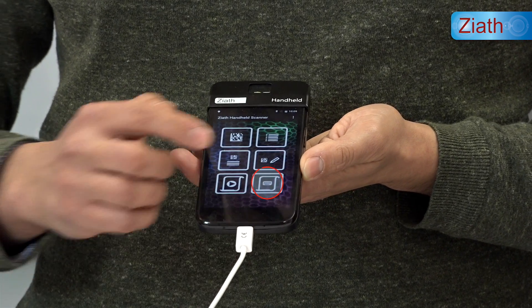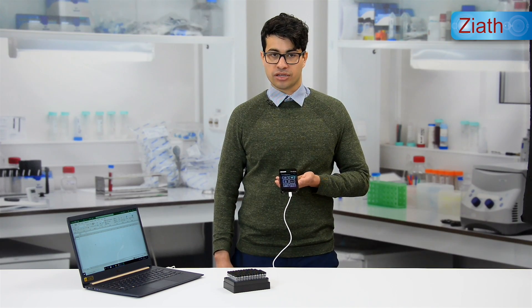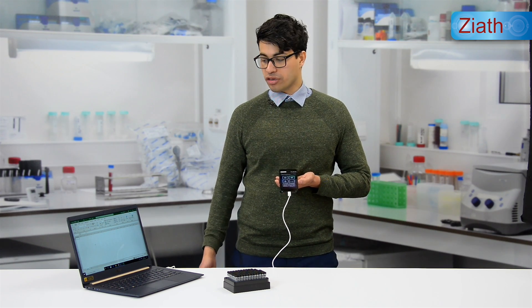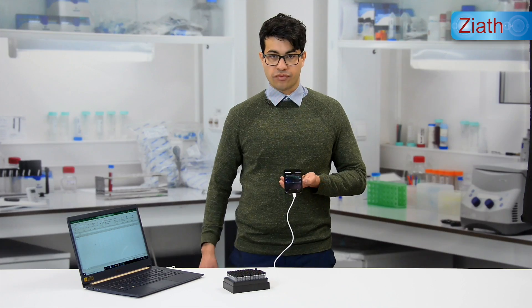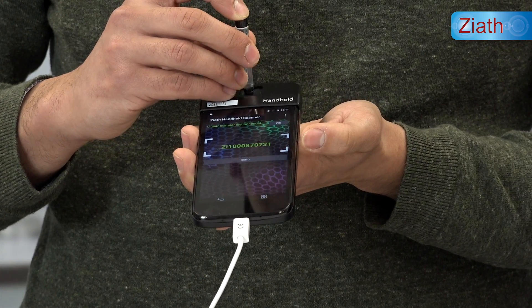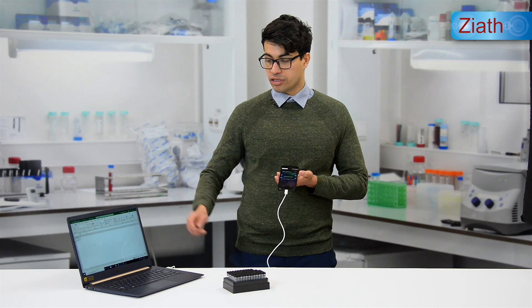For the keyboard wedge function, it will transmit a barcode onto an open on-screen application. That could be a LIM system, Excel, a Word document, a text file, and so on. If we take a tube, scan it and click send, it will put the barcode onto the open application.